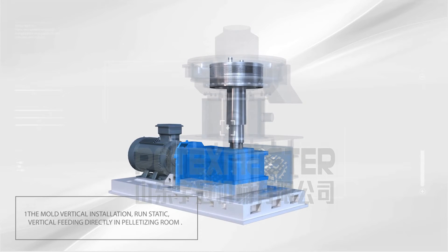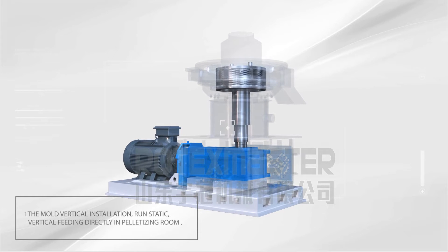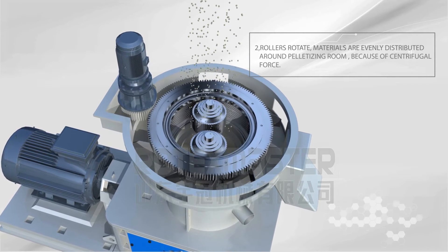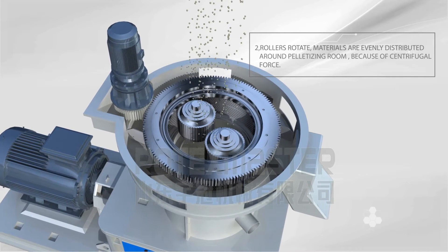Characteristic 1: The mode is vertical installation, running static, with the vertical fitting directly in the pelletizing room. Characteristic 2: The roller rotates and materials are evenly distributed around the pelletizing room because of centrifugal force.